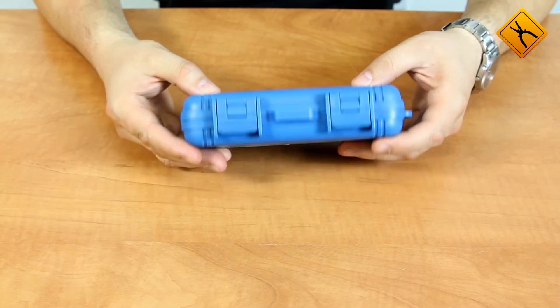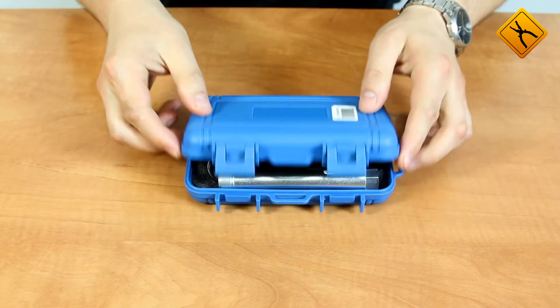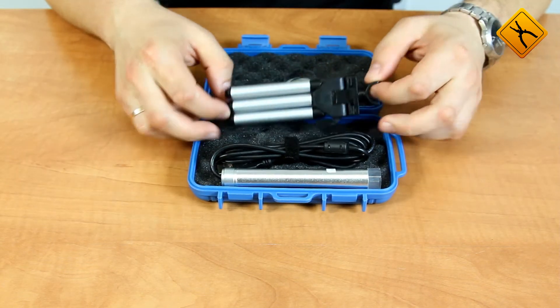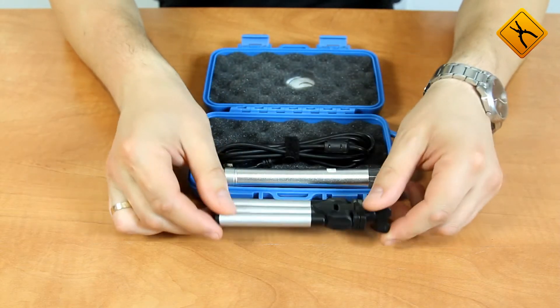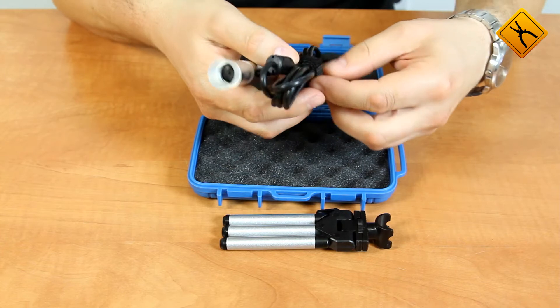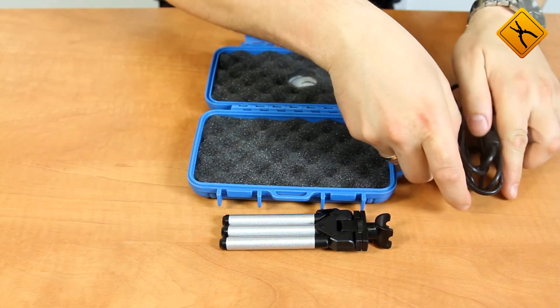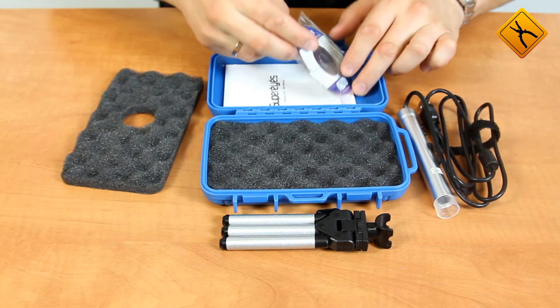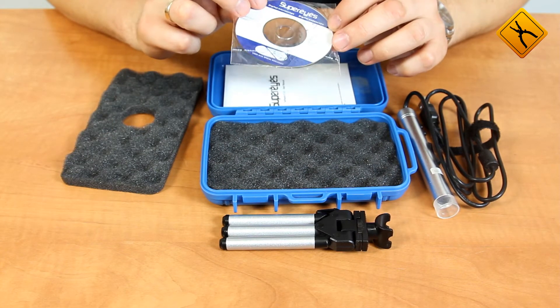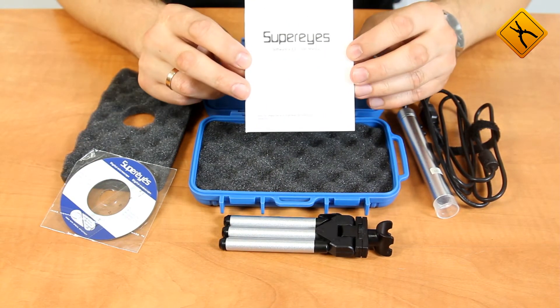The USB microscope is provided in a small plastic case. This case contains a holder, the microscope itself, as well as a CD with software for calibration and a user manual in English.